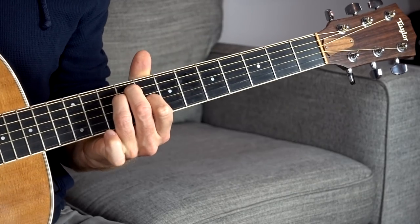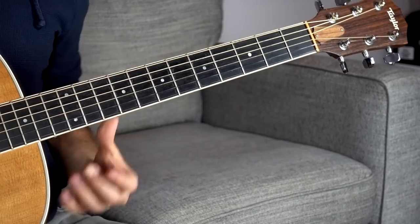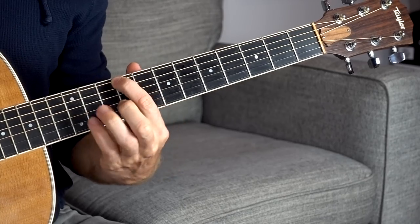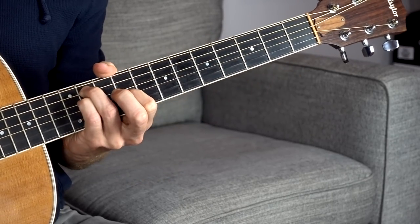The five chord is B major, which already sounds really good with that open B because we're just reinforcing the B-ness of it. The sixth chord is C sharp minor — we add that same minor shape we used for the other minor chords.